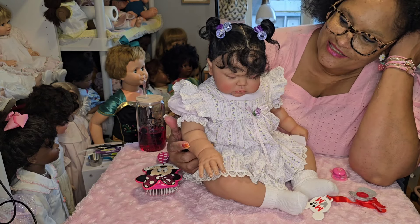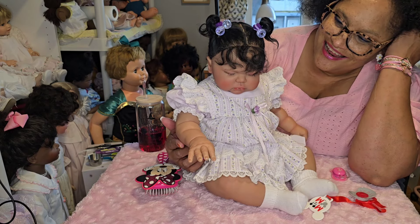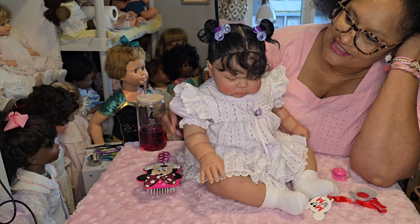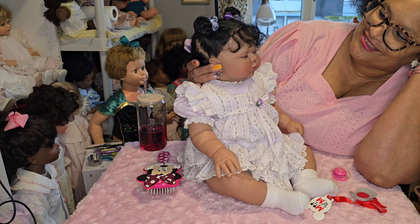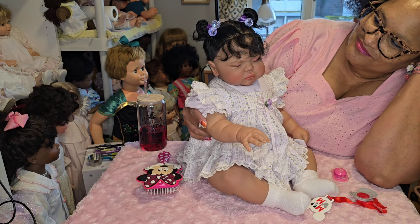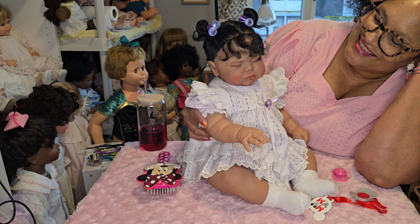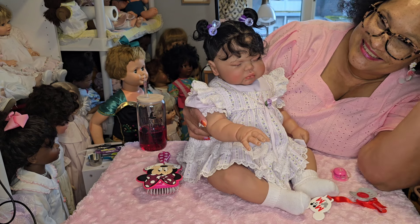She needs a name — she is precious. Look at those eyes and the little chubby face. I hope you guys enjoyed this video, thank you for watching. I enjoyed making this video — she is just precious, I'm so glad I got her. Oh she's so cute! Well that's all I have for you today. I hope you enjoyed the video — I love you guys, toodles, peace peace!